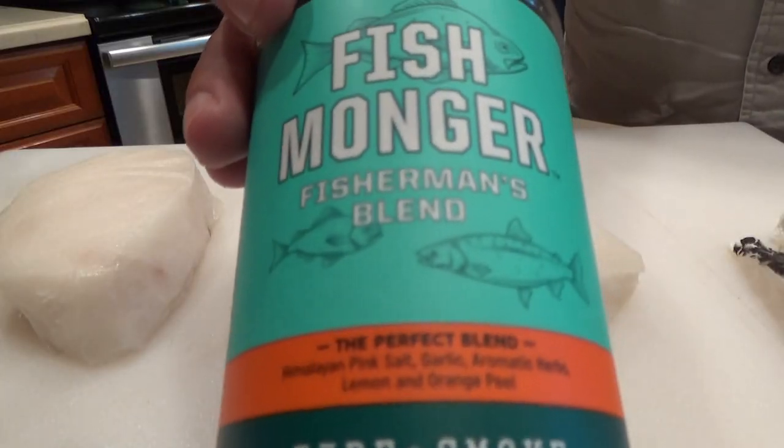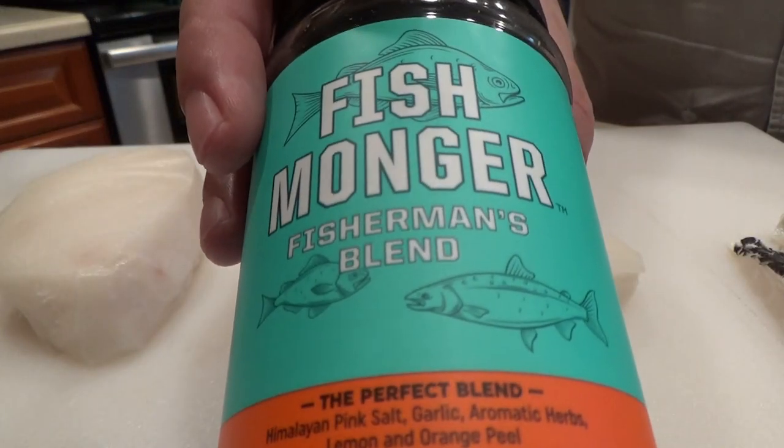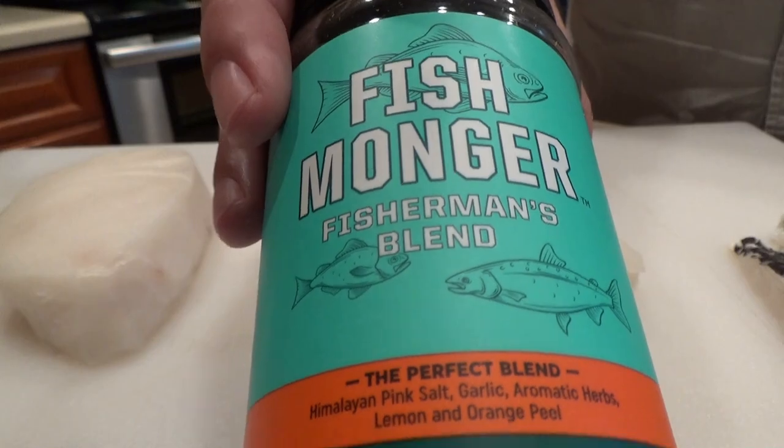Once the fillets are good and dry, the next thing to do is add your seasoning. You can add whatever seasoning you like on fish — I'm trying out this fishmonger rub that I picked up at the store. Just like when you're doing any barbecue, the secret here is to coat all sides evenly with whatever rub you're using.